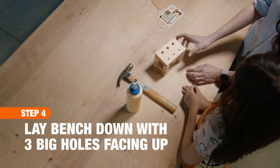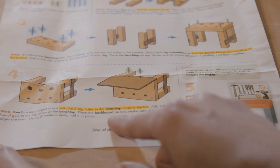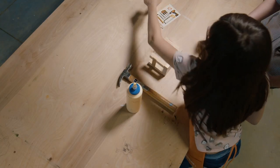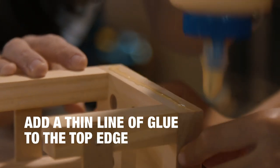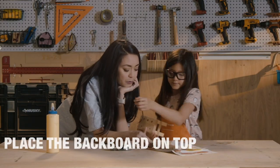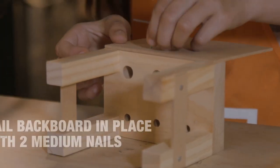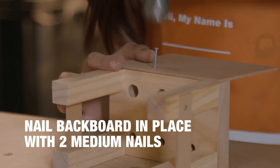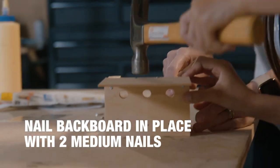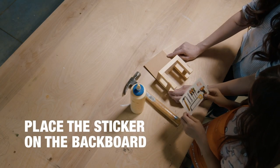Okay, next step: we're gonna lay the tool bench down with the three big holes facing up. We're gonna add a thin line of glue to the top edge of the bench top, and then place the backboard on top. Now we're gonna nail it in place with the two medium nails.